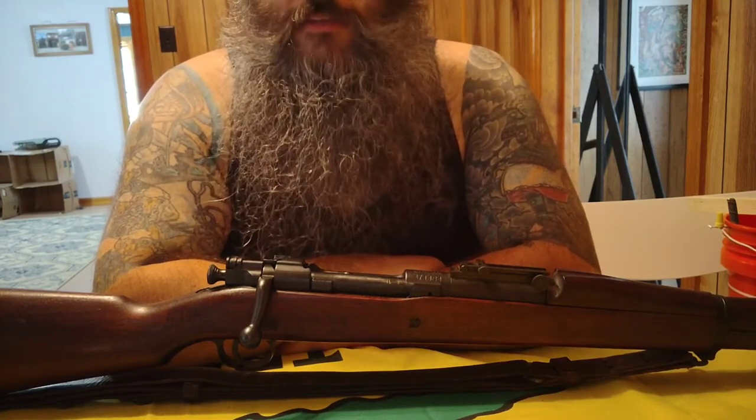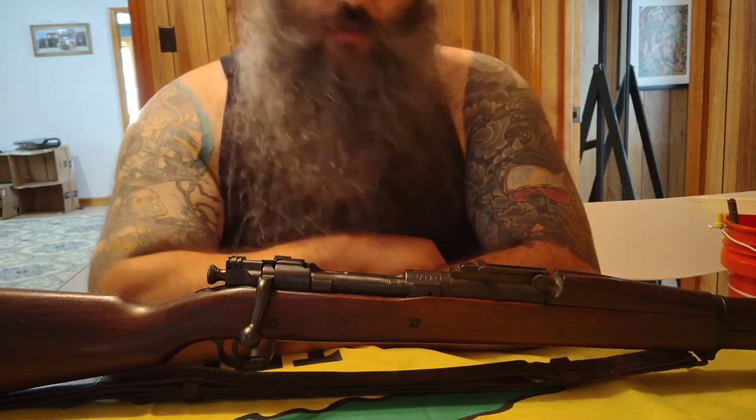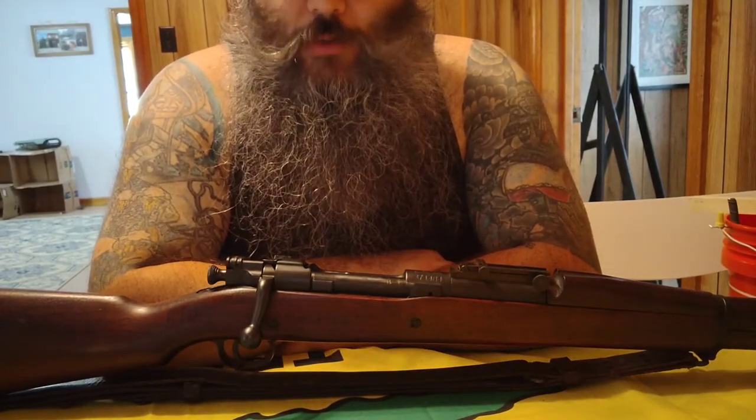There were two main manufacturers of these rifles: the Springfield Armory and the Rock Island Arsenal. This particular rifle here is made by Rock Island Arsenal and according to the serial number it was originally made in 1909.